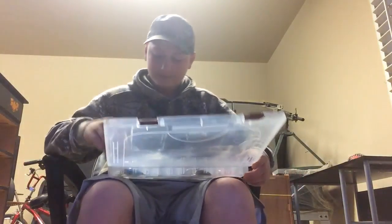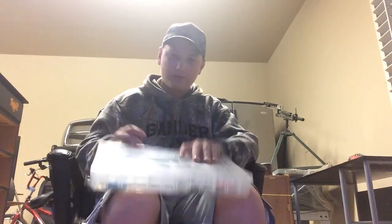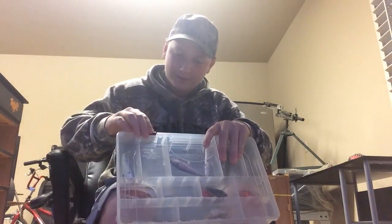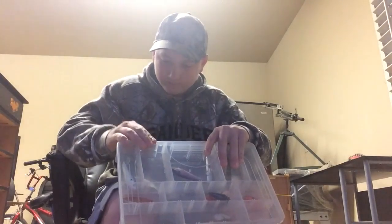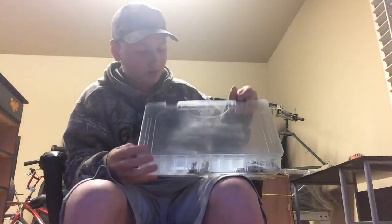Here is one of my rattle traps — a really nice crawfish colored rattle trap. I've caught tons of fish on this particular one. You can see it's missing some paint from some hits, it's a really nice rattle trap.